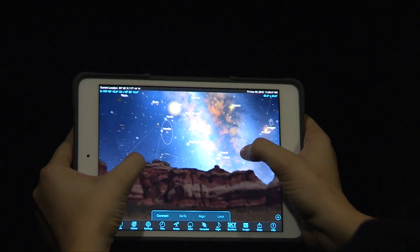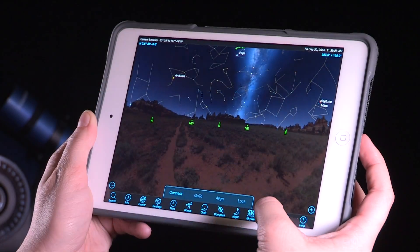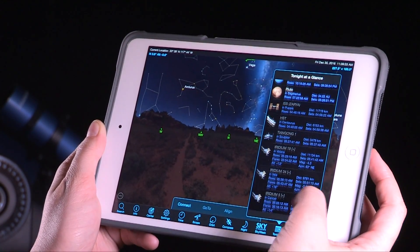Meade's STELLA Access app also brings an expanded object database of over 2.5 million objects. View the planets, moons, comets, and even satellites such as the International Space Station.